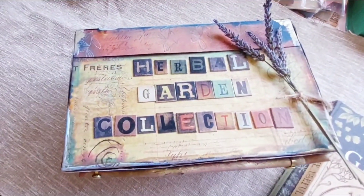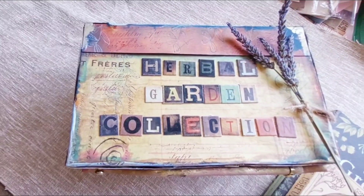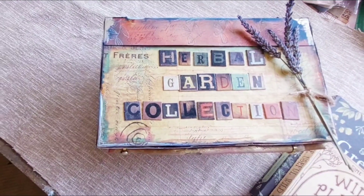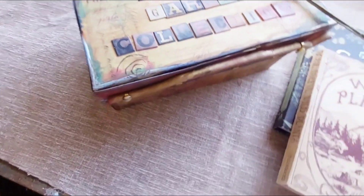Hi and welcome back to my channel. This is Jockey from White Raven Book on Vancouver Island, west coast of Canada, and I'm here to share with you the herbal garden collection box that I made.